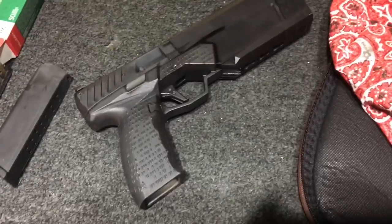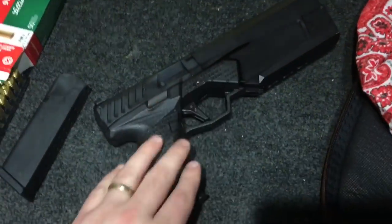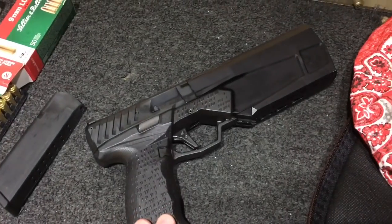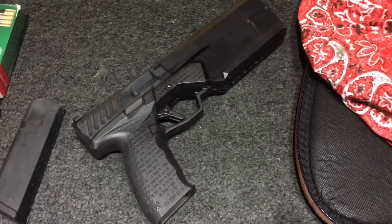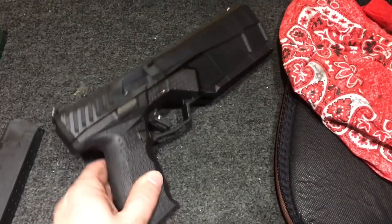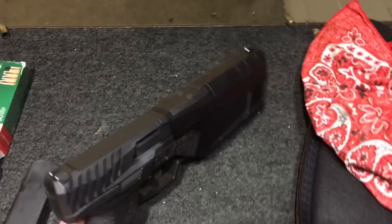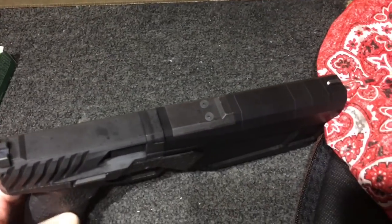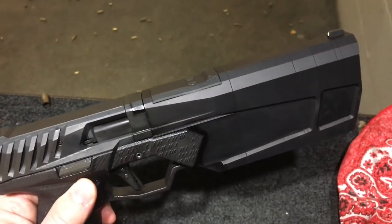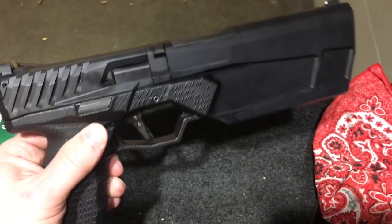Looking through the pistol a little bit — this is still technically a pre-production model. The triggers are 3D printed; all of that is going to be steel on the actual production model shipping in April. We are going to have one as a rental gun, so keep that in mind. It does have a plate up front for an RMR, so you can go ahead and put optics on the gun right out of the factory — that sounds like a great idea.